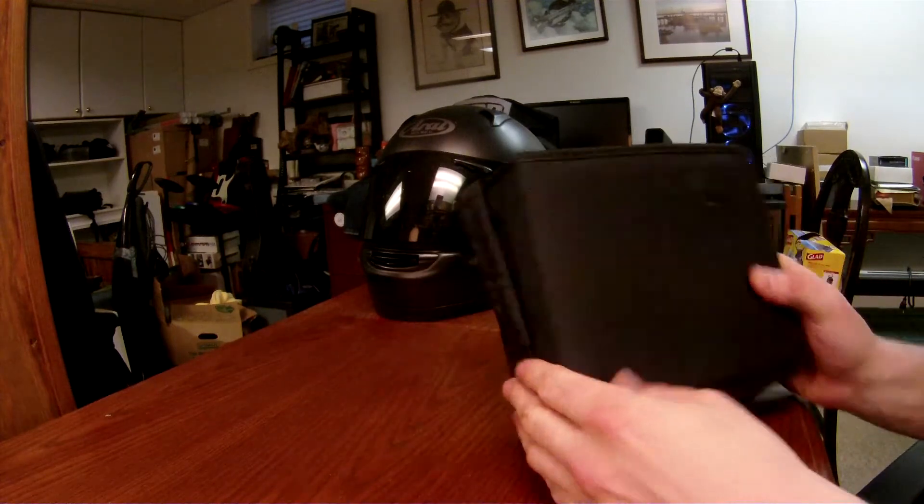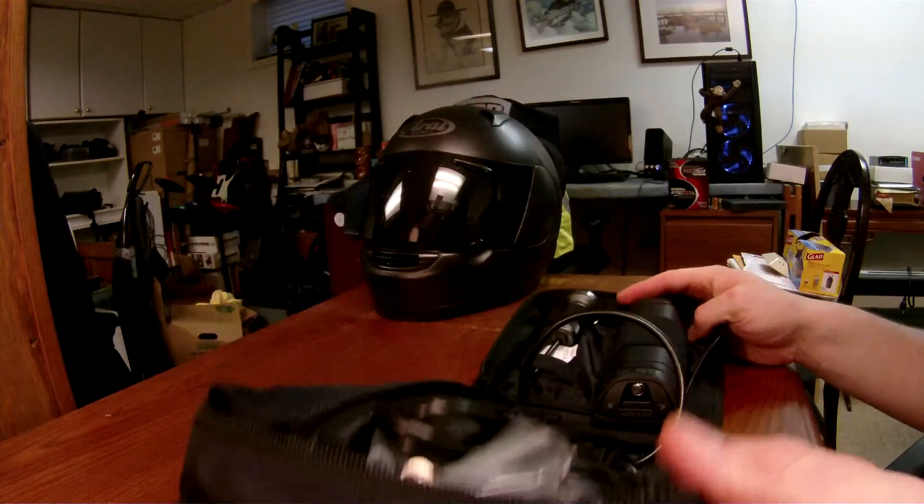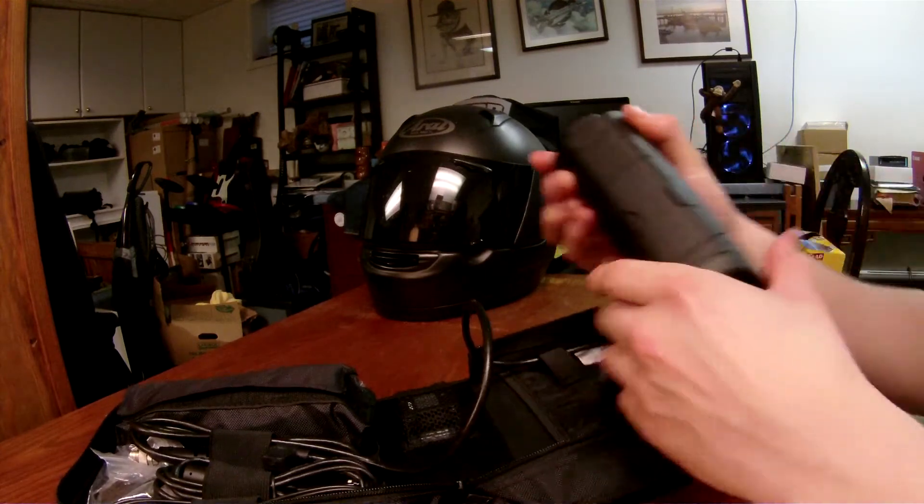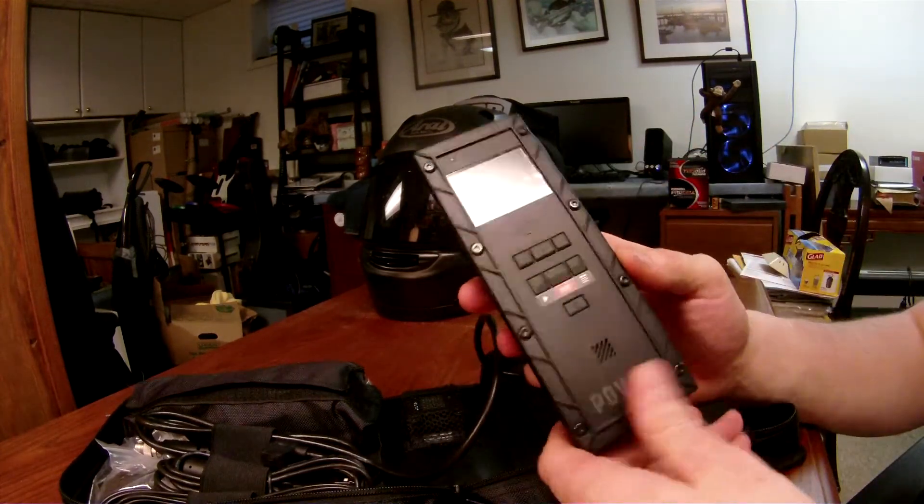So you get this nice little carrying case, and inside you've got the actual unit.